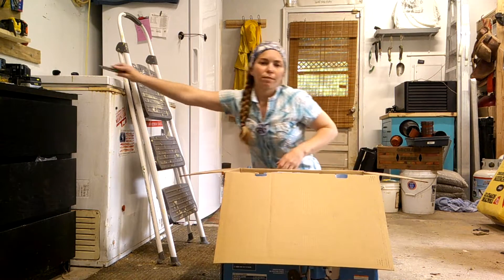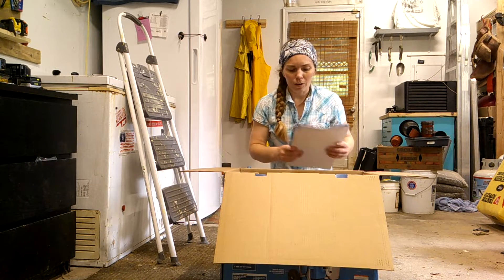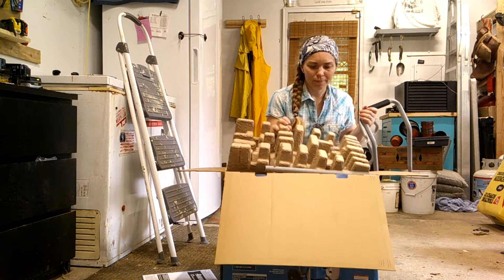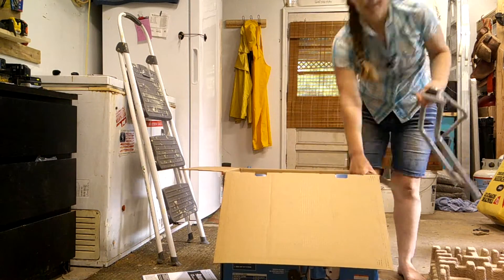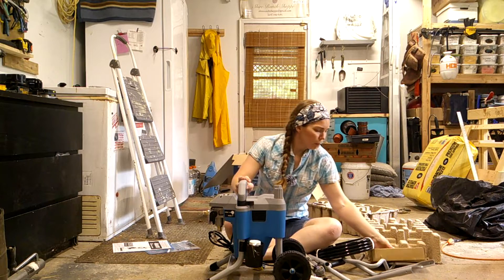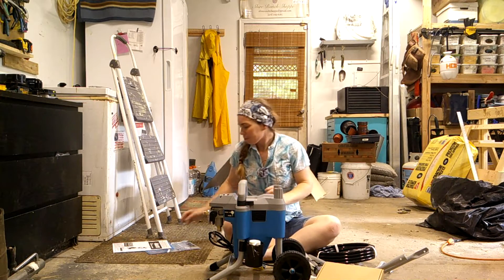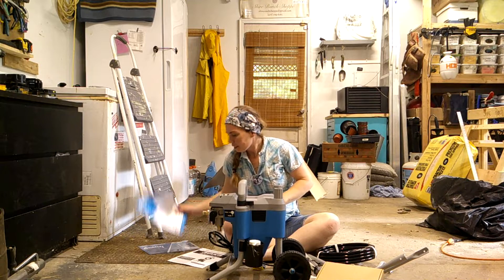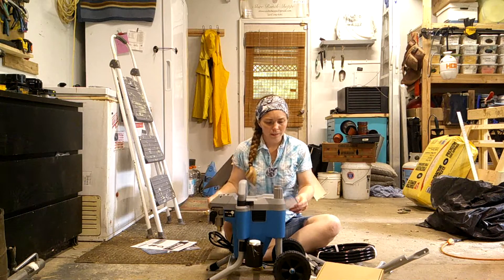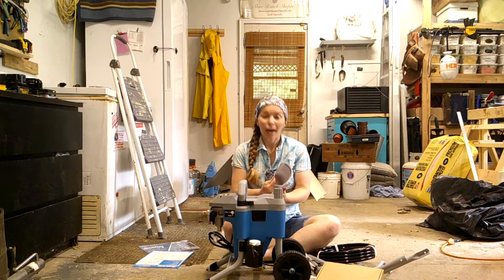Did not even need a knife. So we got our instructions and our quick start guide and all of that. Let's take this sucker out. Here are all of our parts all laid out. These can go back into the box and we're going to grab the actual instructions and put this together.